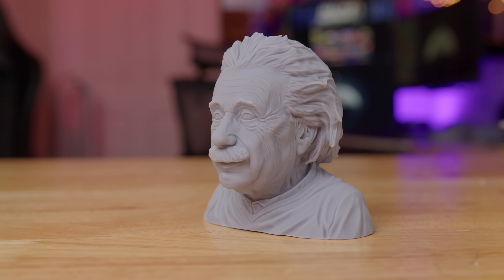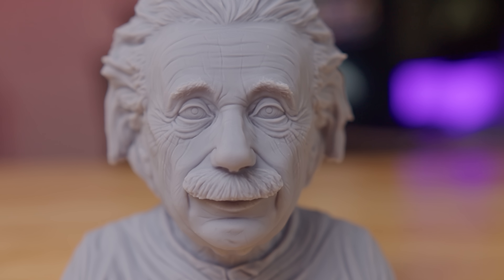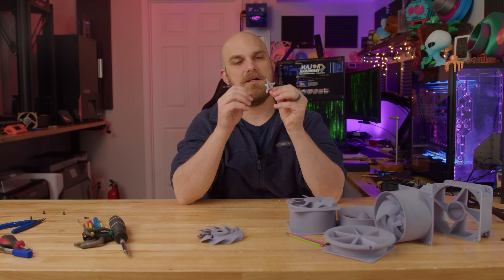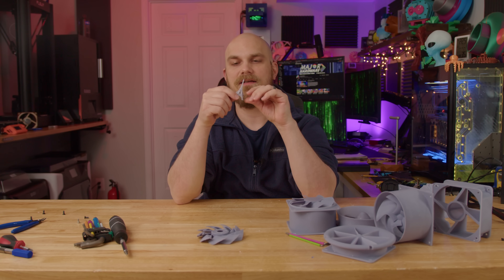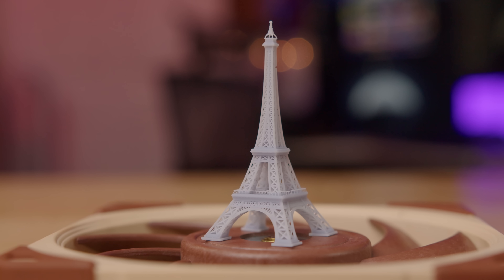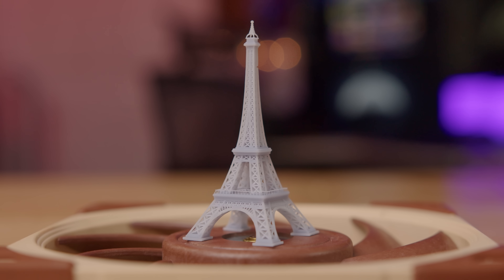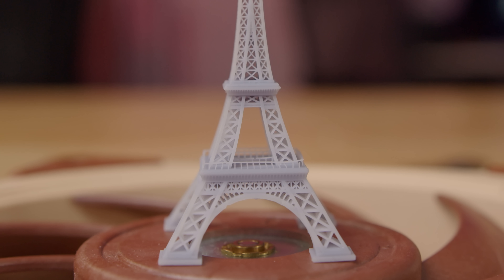Upon getting this big boy set up and leveled out, the first thing I wanted to do was print something easy before jumping into the fan world. I decided to try an Einstein bust, and as somebody that does mostly FDM printing, this kind of blew me away — the detail in his hair and his wrinkles is just something FDM printers can't do. After that, I decided to get a bit nutty. I downloaded the Eiffel Tower and scaled it down to about an inch tall, thinking there's no way that tiny lattice work would be recreated at that size. The first attempt came out flawless and blew my mind.